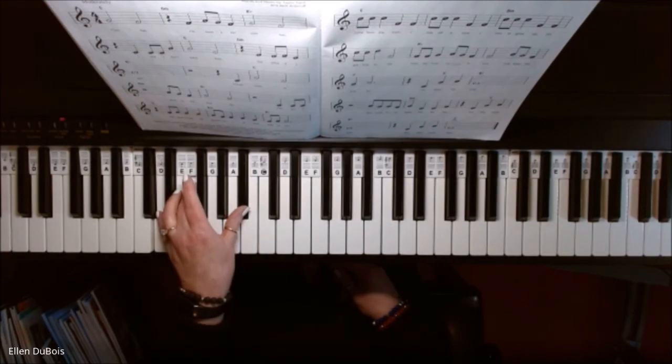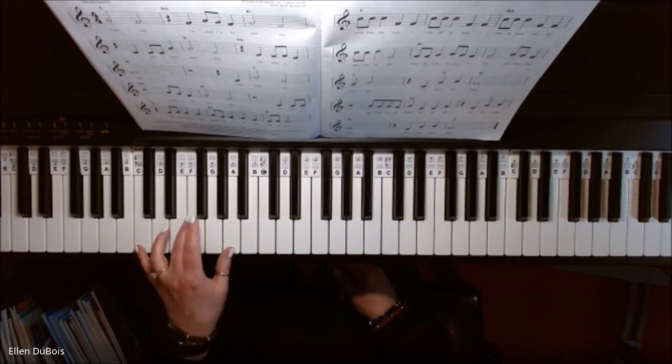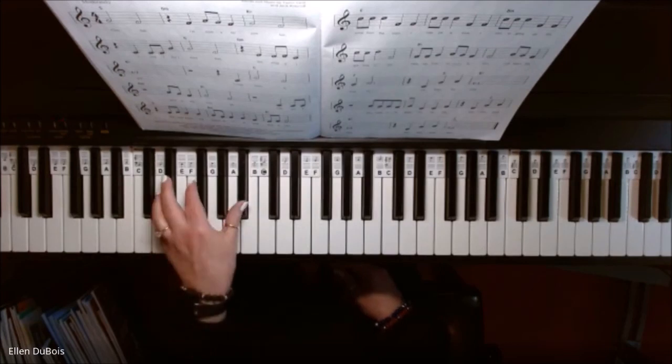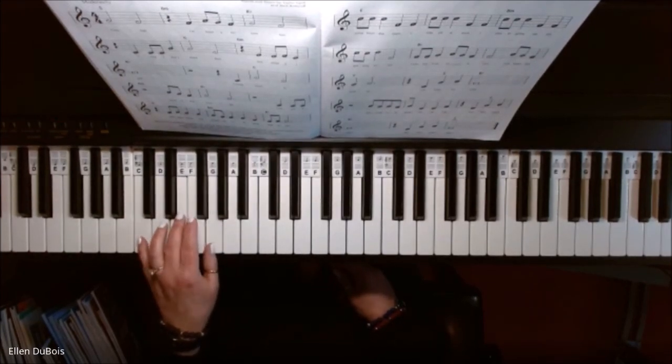And to get to your F chord, it's real easy. You're going to move your thumb down to A and your pinky down to C, leaving your middle finger on F. It's a good idea to practice going over these chords until you feel comfortable with them — just take your time.